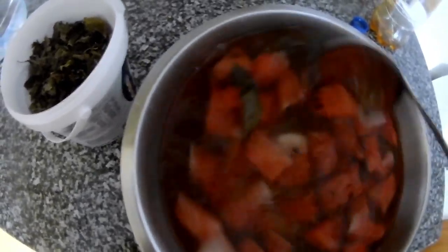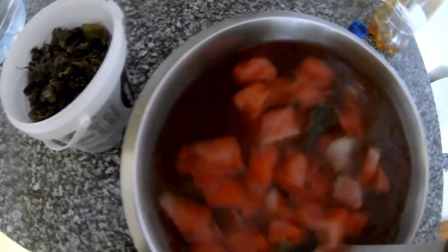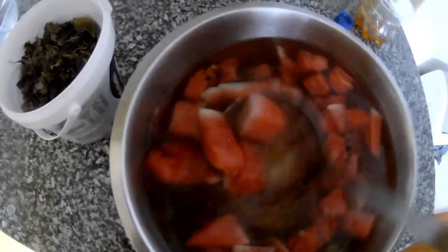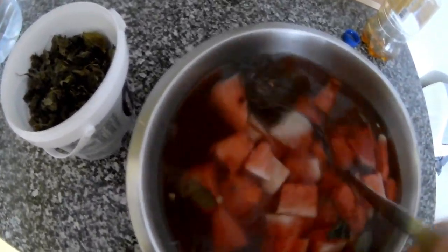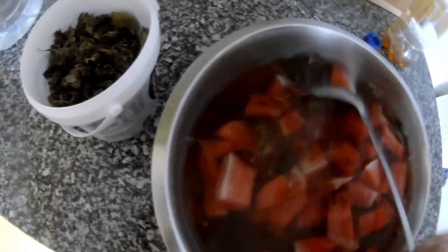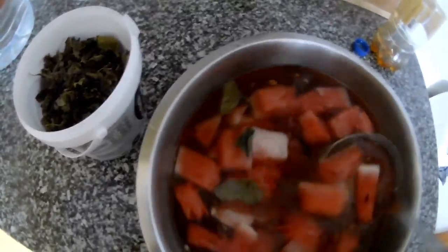If you have lemons, you can slice them in. Last time I used the inside of a cucumber — I was making tzatziki so I scooped it out, put it in a bowl, sliced some lemons, added mint, a little honey, water, and left it to cool down. Everybody loved it.